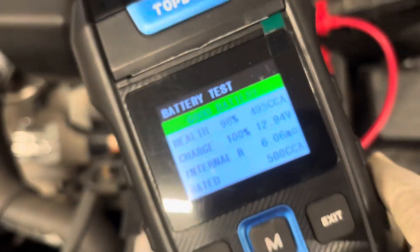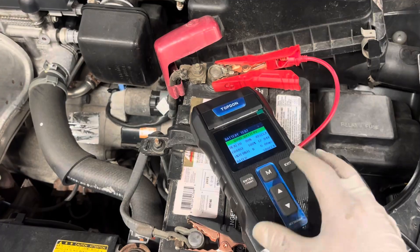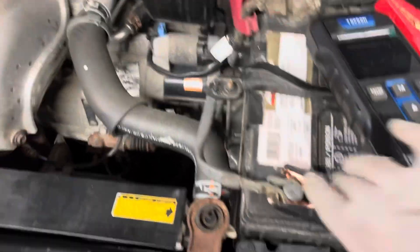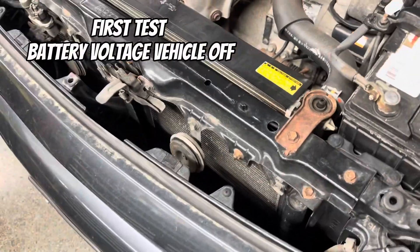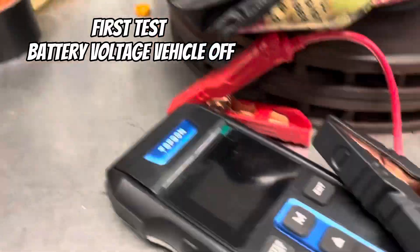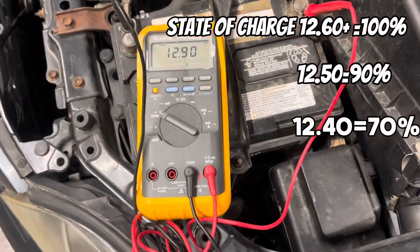This video is meant for anybody who wants a quick, good reference point — to use this vehicle to compare it to their own charging system and understand what these numbers mean. I will be making a more detailed video on the charging system. So we're going to be testing the battery with the vehicle off right here.